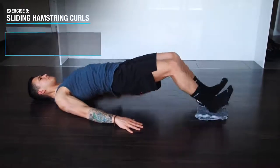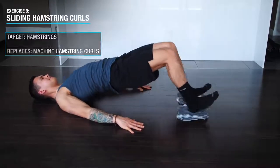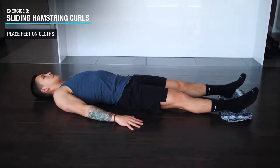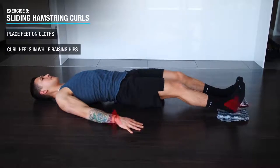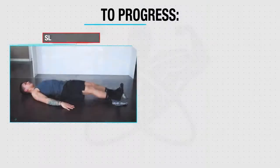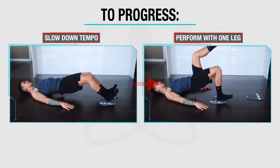Next we'll use a sliding leg curl to effectively work the hamstrings through both hip and knee extension. Simply lay on a smooth surface and place your feet on two cloths or something that will enable them to slide easily. Then using your hamstrings curl your heels in towards you while raising your hips up into the air — your back should remain straight as you do so. And to progress these you can slow down the tempo and or perform them with just one leg at a time.